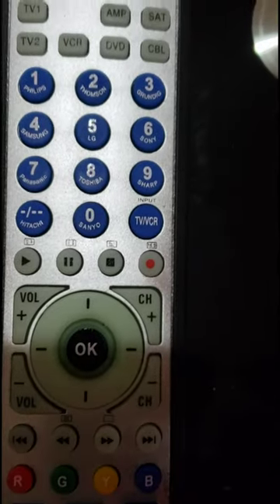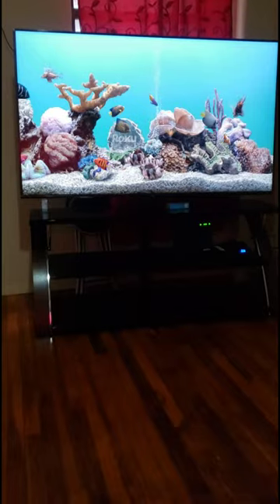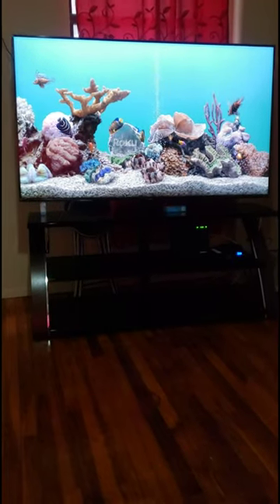Auto Search Guide for Universal Remote Control. Step 1: Firstly, manually turn on a device. Here are some device examples: TV, DVD, VCR, SAT, cable, AMP.